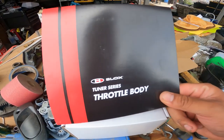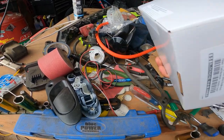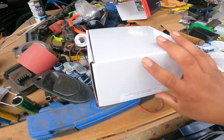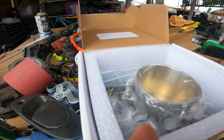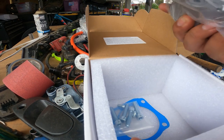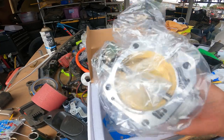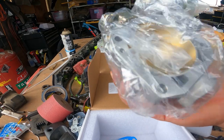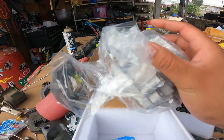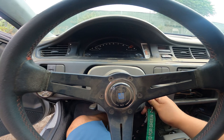I ordered a new throttle body from Blox Racing because my current throttle body is having idling issues. This is the Blox Racing tuner series throttle body. I'm hoping I have better luck with this — it has the idle control jet that I need and it's 74mm, which is what I'm currently running. My current Blox throttle body is getting stuck, so I'm going to install this and hopefully it improves the drivability.